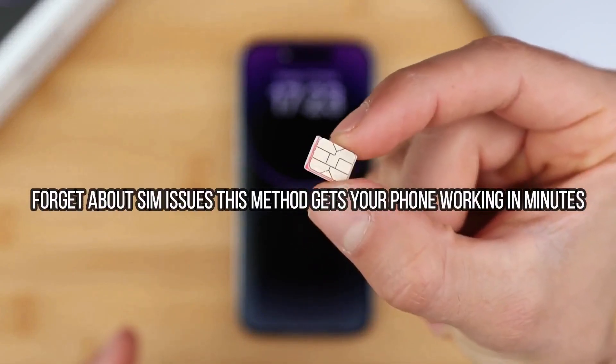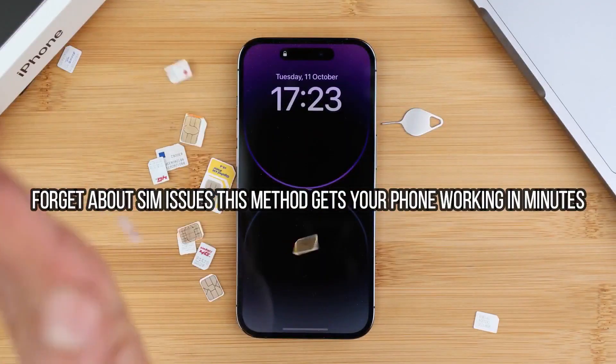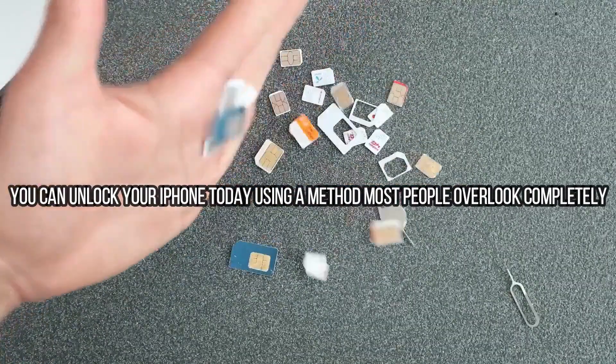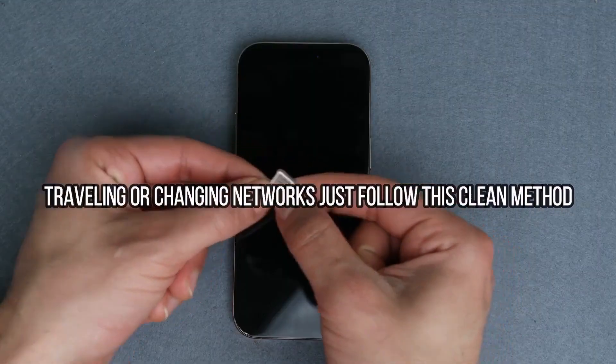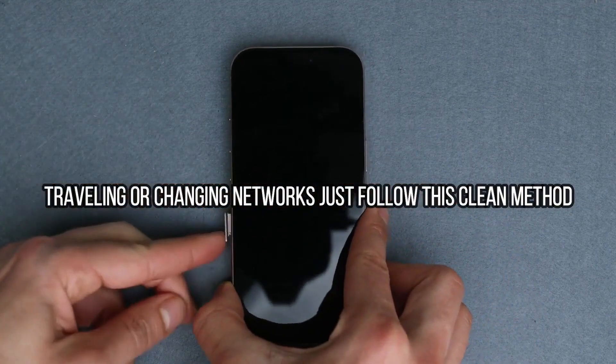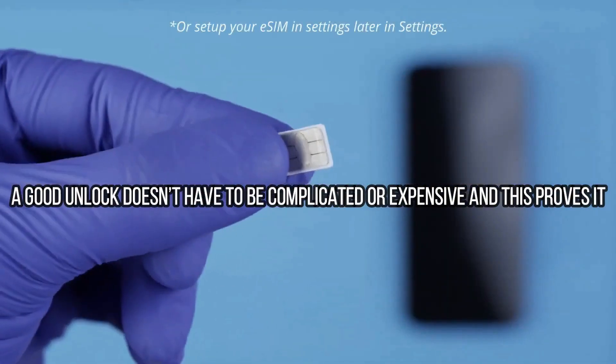Now we're going to talk about the carrier unlock. The carrier unlock will allow you to use your iPhone with any carrier — if you travel, if you want to switch providers, or if you want to use your phone with any other different SIM card. This method will help you get your phone unlocked to be compatible with any GSM SIM card anywhere in the world.